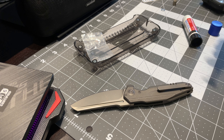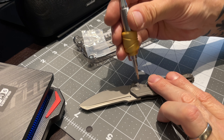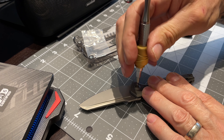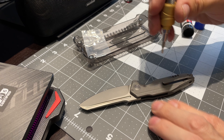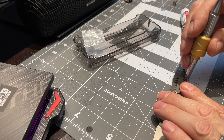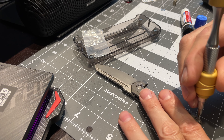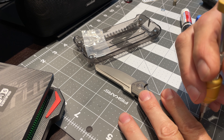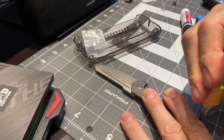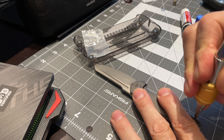Now everything just needs to be snug — all of them — and the knife is back together. My final step is to go around and give them all an equal but not too tight snug on all the hardware I just took off. You don't have to try to break it — just because it's got loctite on it, just snug everything up and the loctite will keep it in place.